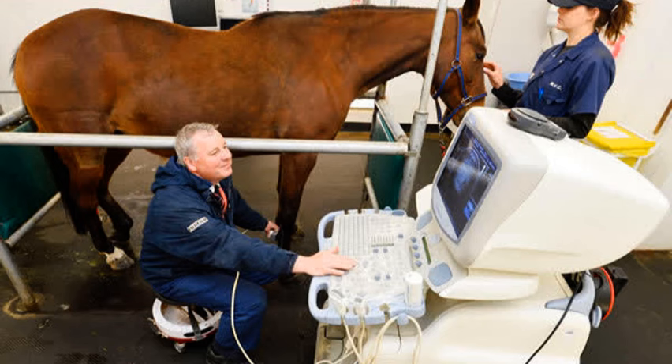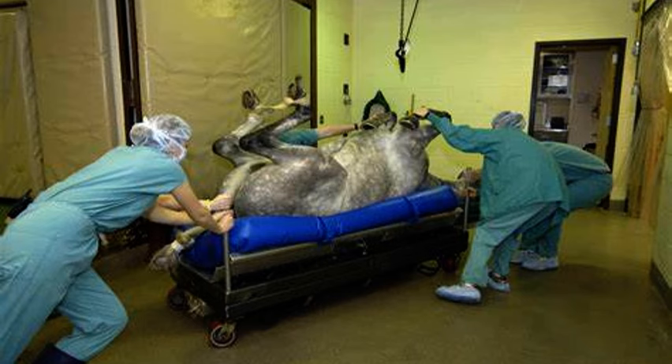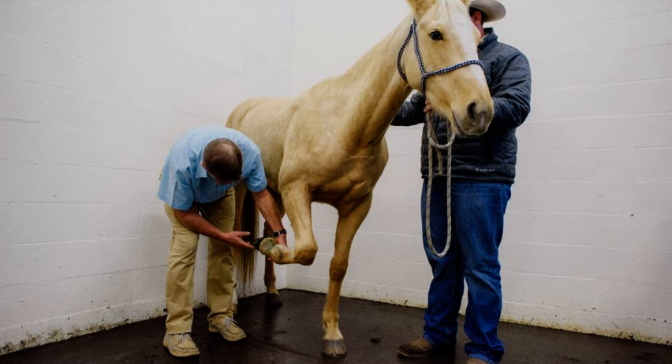Because Dakota is a senior citizen now and he is semi-retired, we decided to go the conservative route for treatment. We elected not to rush into surgery to fix this injury. Dr. Anderson then created a protocol for him for the next three months, which involves hand walking increasing by five minutes every week. So this week we are walking intentionally for five minutes. We will then ultrasound him again and reassess how his healing journey is going.